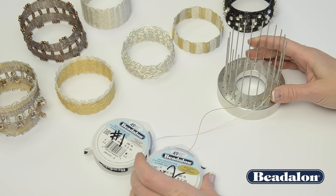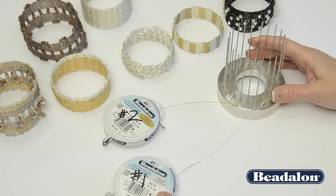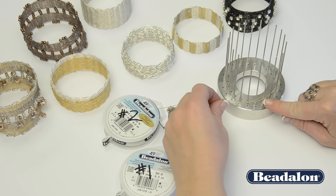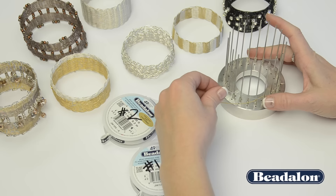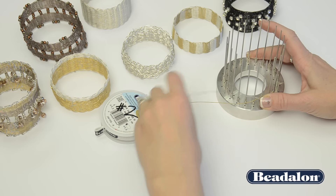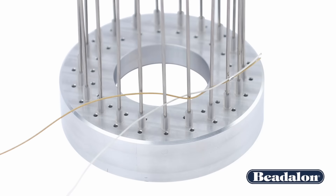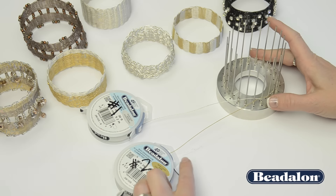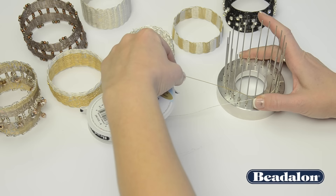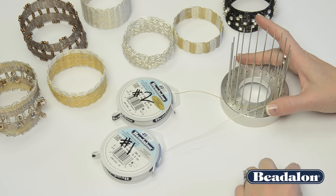When you put that spool back on the table, place it above spool number one. Now use spool number one — bring that wire in front of this rod, behind the next rod, in front of the following rod, and back above spool number two. You can see that those wires are now crossed. Continue bringing the wire up, around, behind, and in front of the next peg as you work clockwise around the tool.